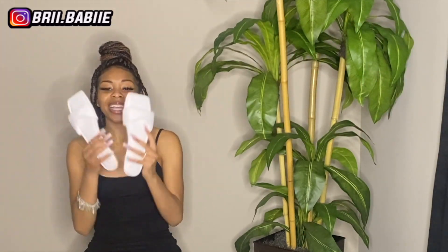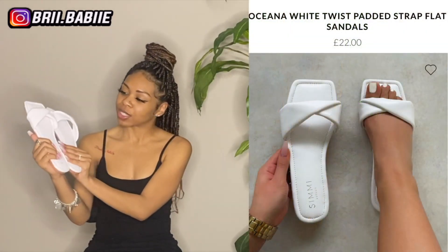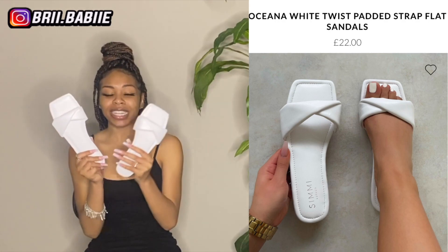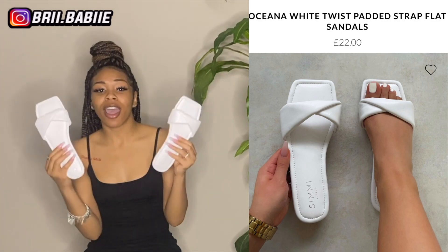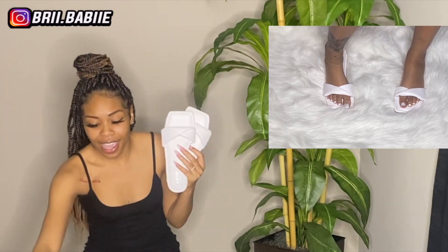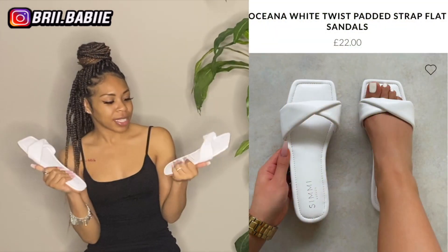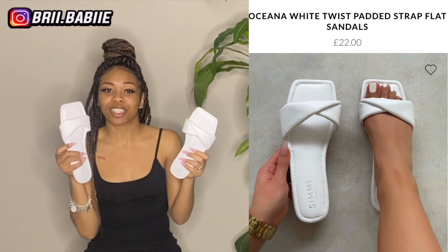So my next sandals are these. These are cute as well. Y'all, I needed some white sandals — I really don't have any white sandals, so I definitely needed to cop these. These are super super cute. These are padded, but not as padded as the first sandals, and have way more padding than the pink ones. So these have like semi-padded — if that makes sense — it has padding but not as much as the first sandals that I tried on.